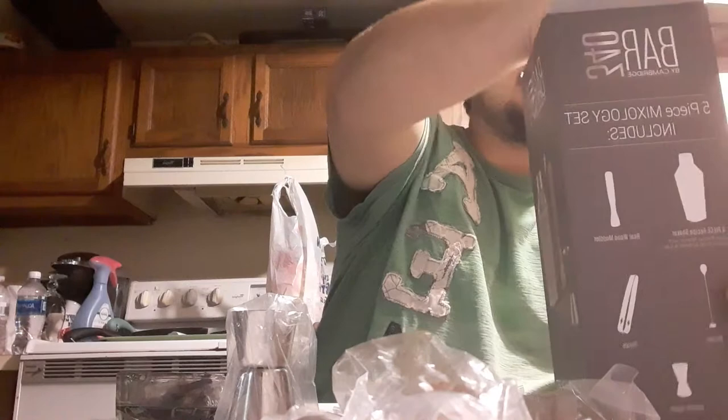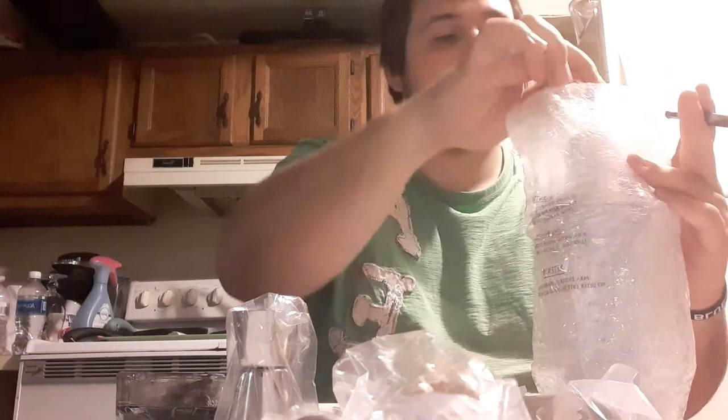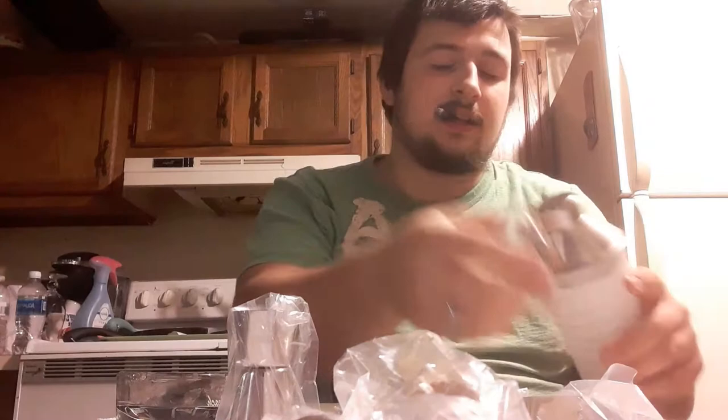And last but not least, the number one thing that we've all been waiting for on this channel — the shaker! There's freaking bubble wrap everywhere. Now I thought this was going to be the tin one but it's actually a glass one, which is pretty cool, although the lid actually doesn't stay on very well.